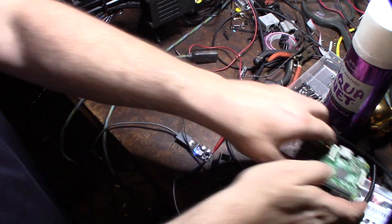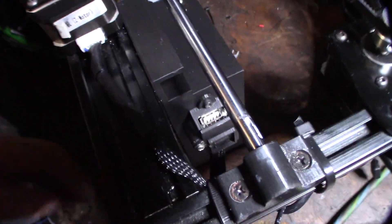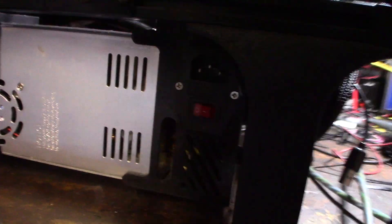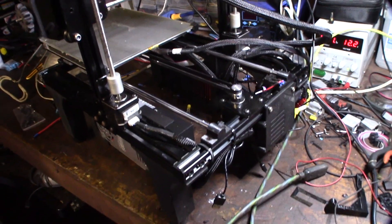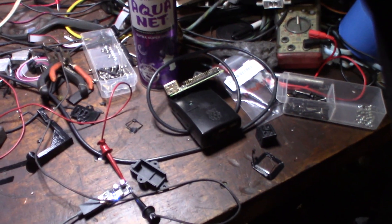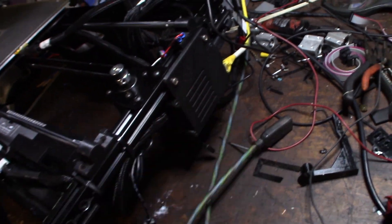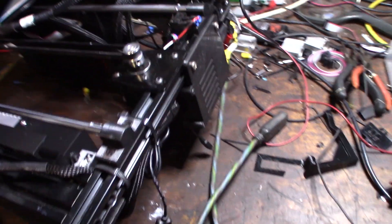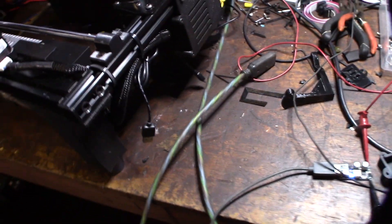Originally when I set this up, on my 3D printer power supply for my heavily modified printer, it worked fine for the Raspberry Pi 2. But once I upgraded to the Raspberry Pi 3, this thing required more amperage — more chips, Wi-Fi chip, whatever. So I had to upgrade it.